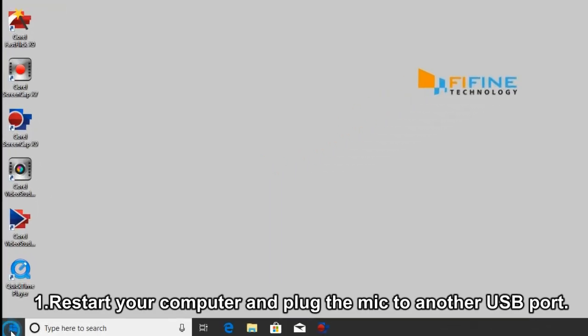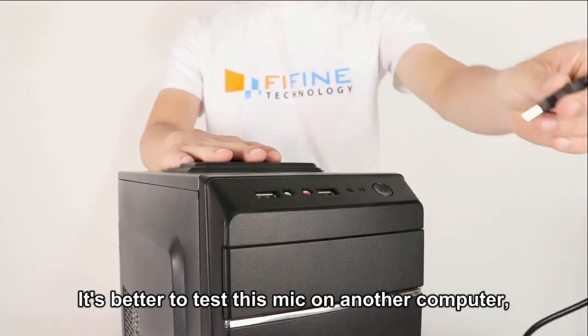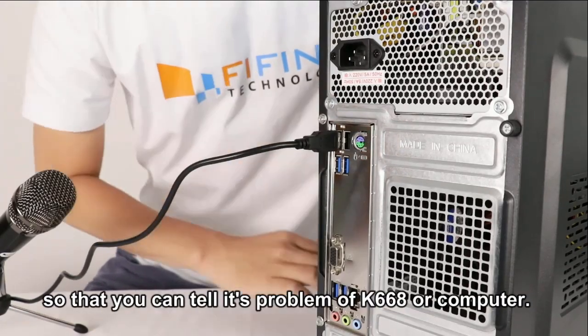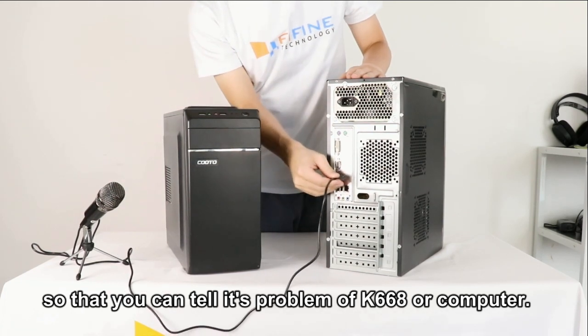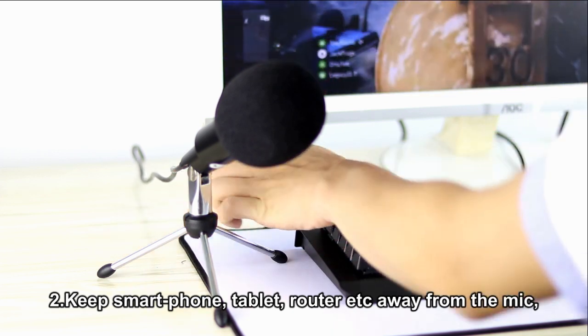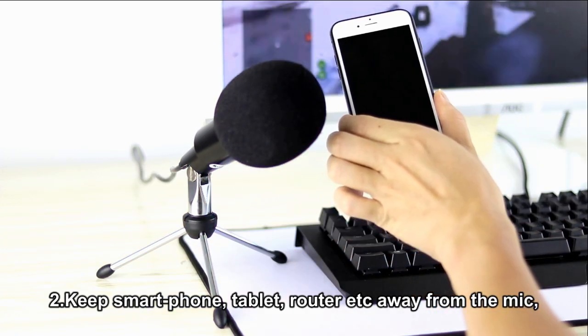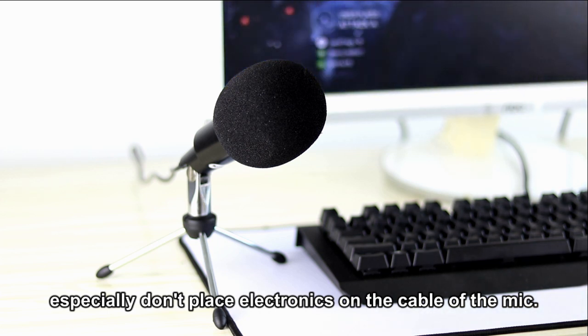1. Restart your computer and plug the mic into another USB port. It's better to test this mic on another computer so that you can tell whether the problem is the K668 or the computer. 2. Keep your smartphone, tablet, router, etc. away from the mic, and especially don't place electronics on the cable of the mic.